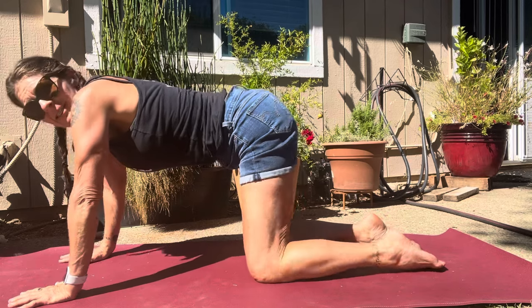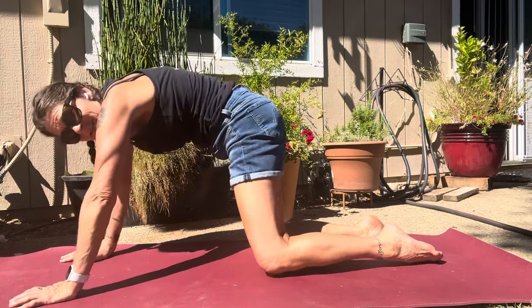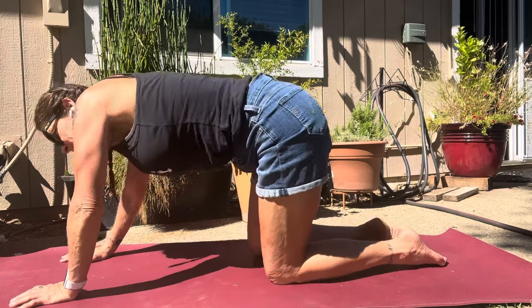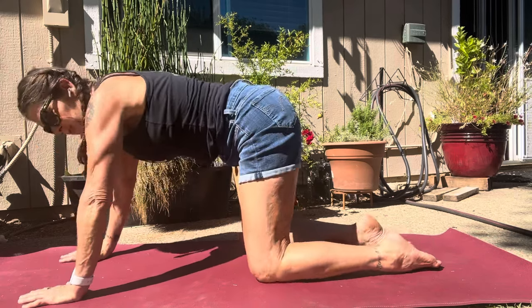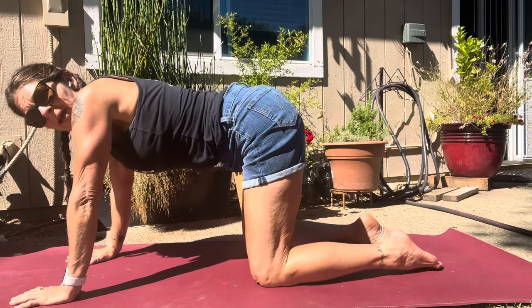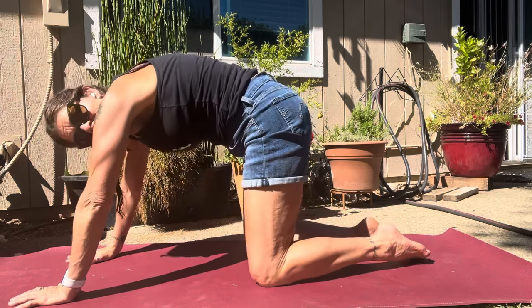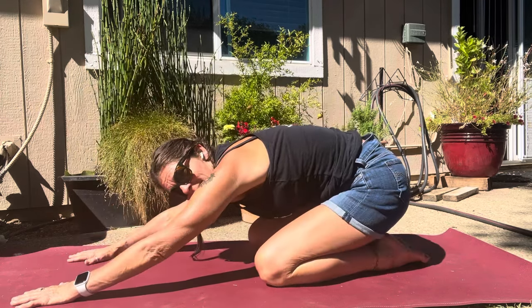Coming to center, let's drop the tummy toward the mat and we're gonna rotate the torso like a cement mixer. Let's go the opposite direction, and now coming into a neutral position, let's move through some cow-cat series. Inhaling forward, lifting the chin, and then rocking back, shoulder blades reach toward the sky.